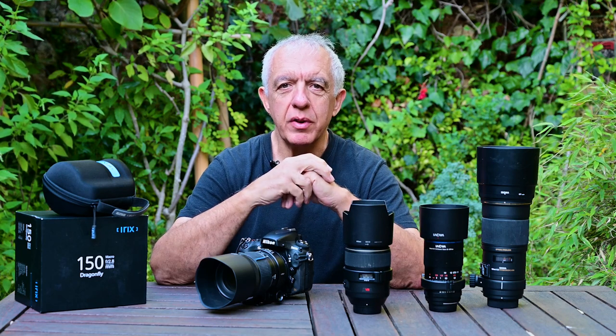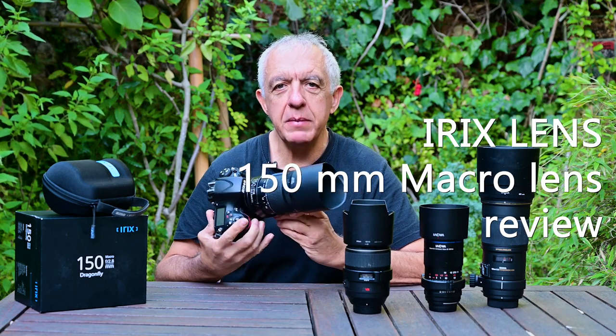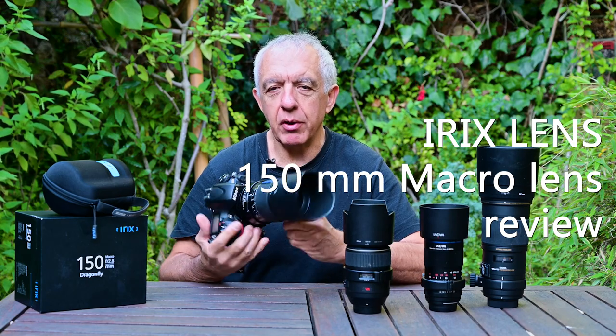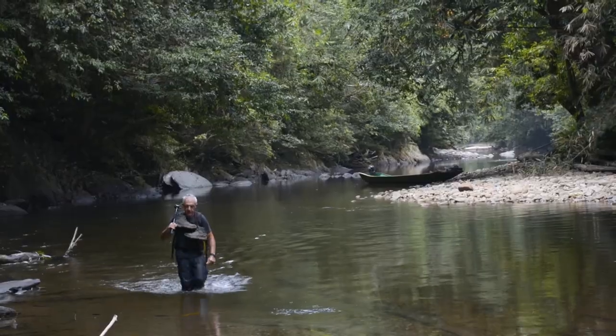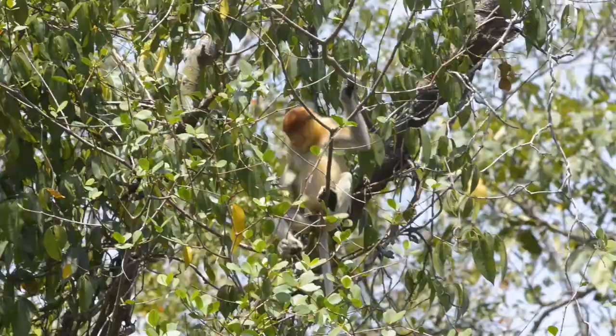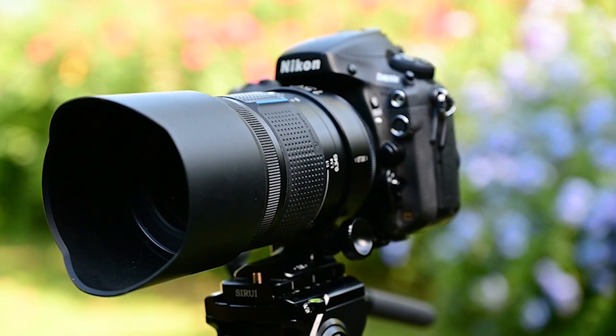Hi, I'm Pierre Escobas from Riviera Macro and this is a review of the IRIX 150mm Dragonfly macro lens. The IRIX company was kind enough to loan me a unit for more than six months to test and evaluate.